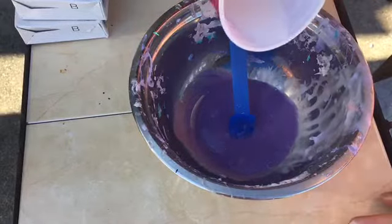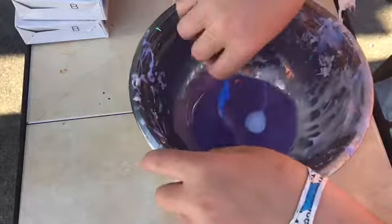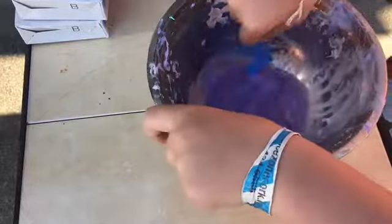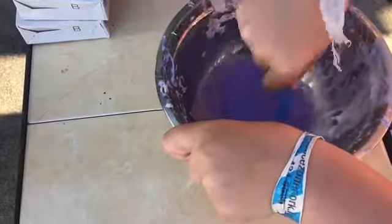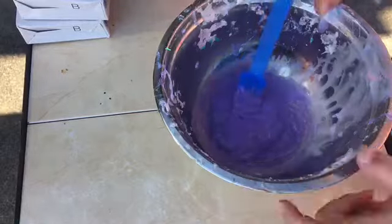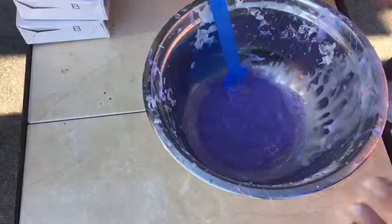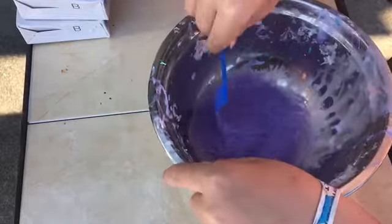I'm gonna add some activator that I found in my mom's press - thanks Mom, I'll buy you a new bottle! Sorry for my arm mixing - it's so hot. I'm in a bikini right now, and it's like 30 degrees out in Ireland right now, which might seem cold in other places but it's absolutely a heat wave here.